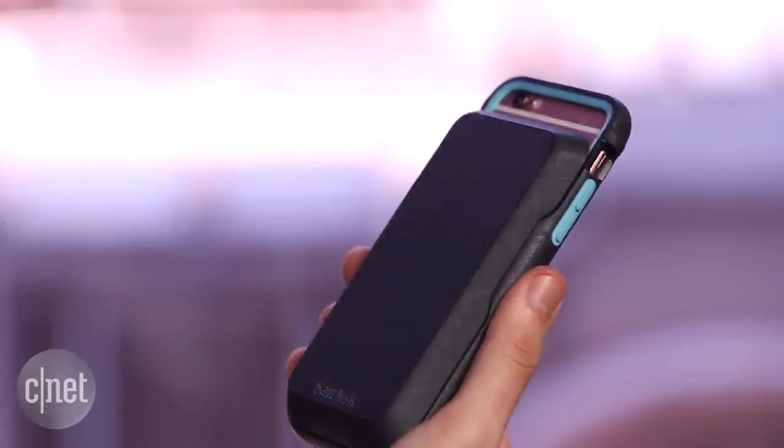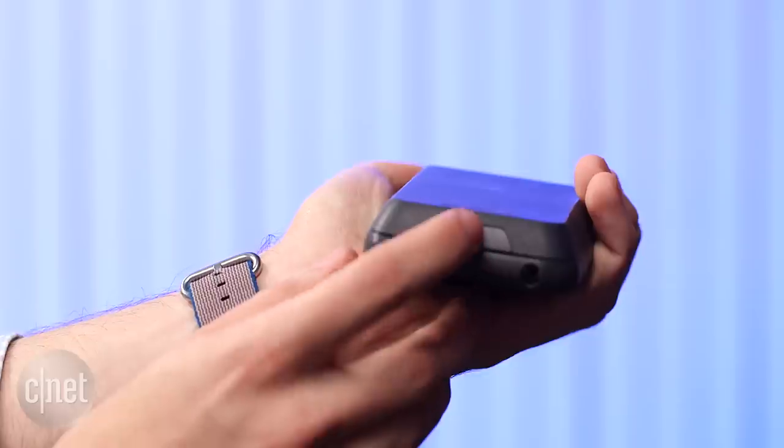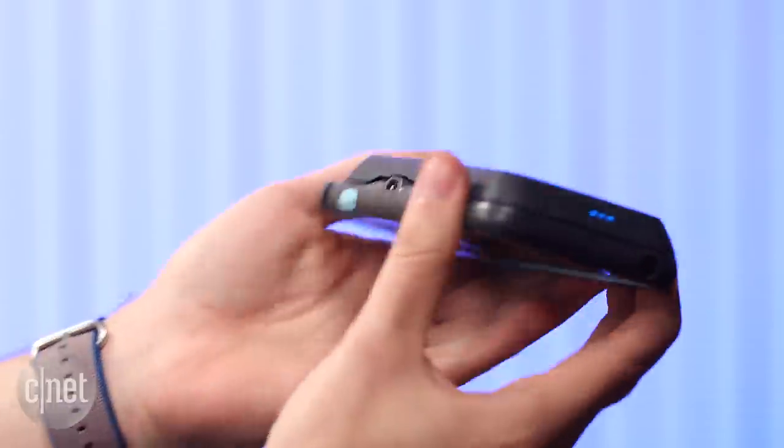SanDisk also offers a battery that snaps on and magnetically adds around half a day's worth of battery life to the iPhone, but it's sold separately.